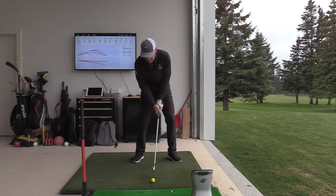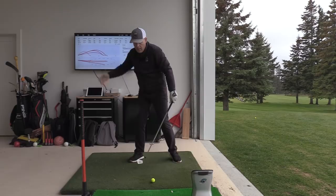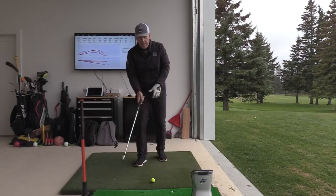From my follow-through, my right foot comes down and everything clears into the backswing — I'm using the right leg to move everything out of the way. So Johnny Miller tapping the right foot to start the backswing means he's already in his follow-through, tapping the right foot to clear everything. It's a beautiful timing mechanism.